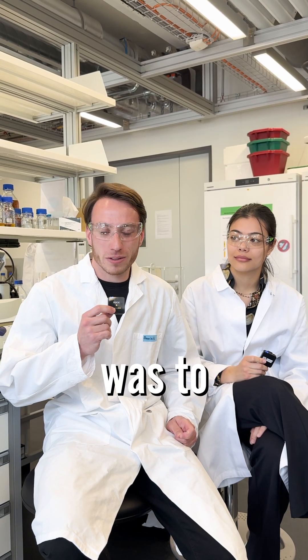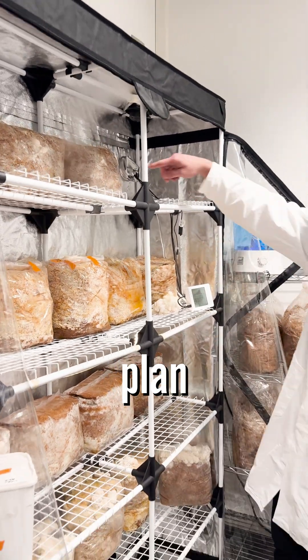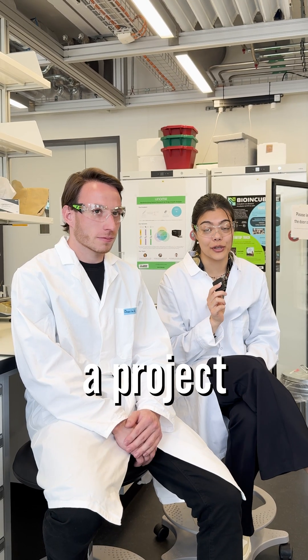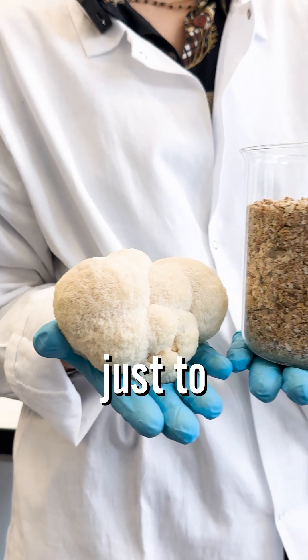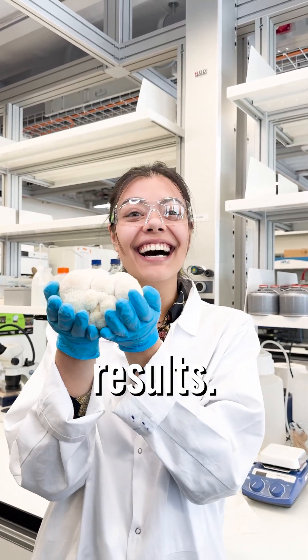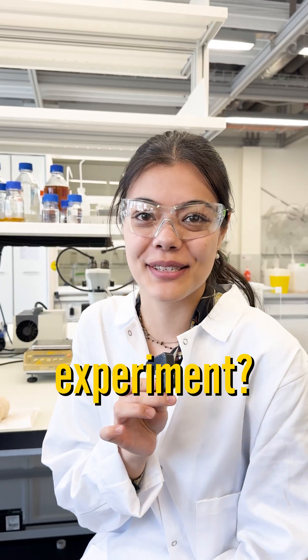Our main learning was to always be prepared because no matter how good your plan is, there will always be surprises. If you're thinking about starting a project here, my advice would be just to keep trying because it might take a lot of time and a lot of trials until you actually get results. And you — what would be your next experiment? Have a great week!